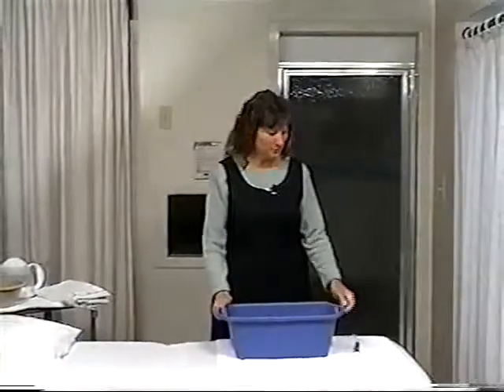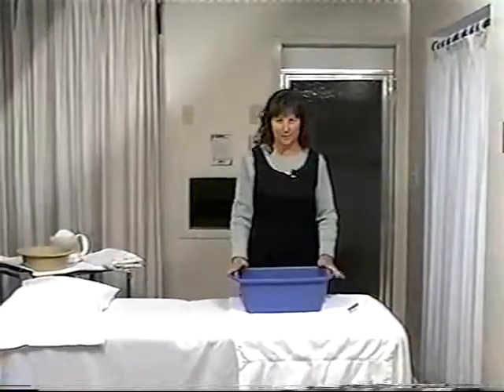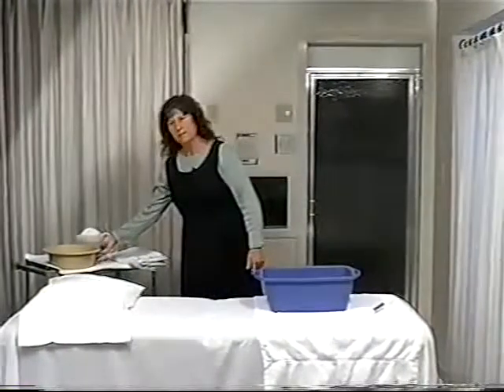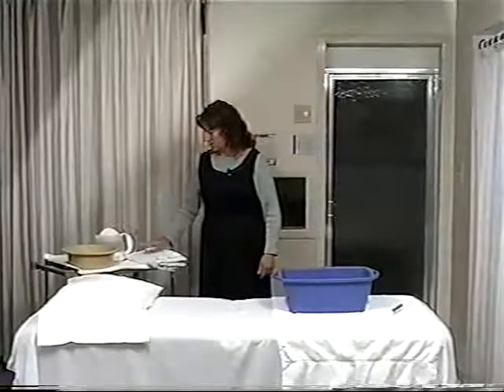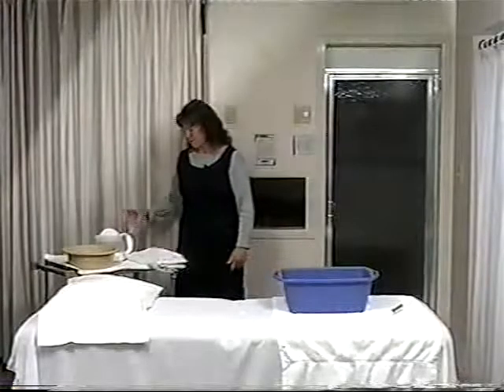The items we'll be using for this treatment are very simple. We need a water thermometer, a bucket of hot water starting at 103 degrees, another small container of cold water, hot water to add to the bucket to make it warmer, a sheet or a blanket, and something to drink.